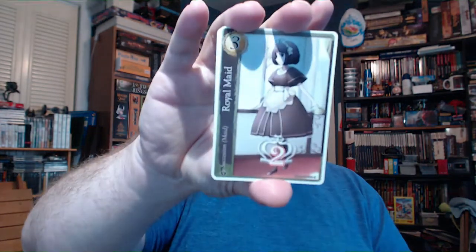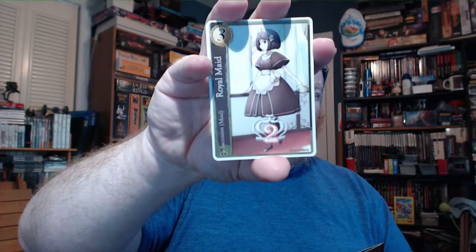We have an Apprentice Maid which has minus two succession points on it — cute anime girl with reddish-purplish hair. Then we have a Royal Maid which gives you two succession points. So thinking about it, this is probably a lot like the base Estate in Dominion. Then you have Senators, which look to be like a Duchy in Dominion.